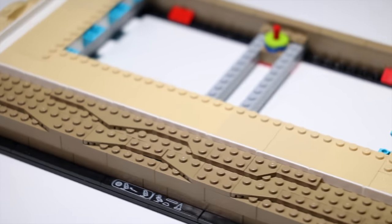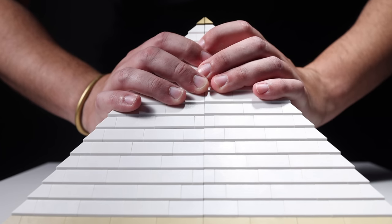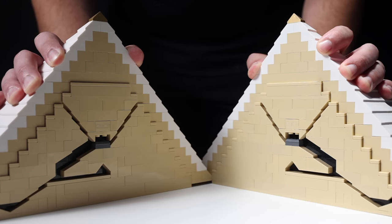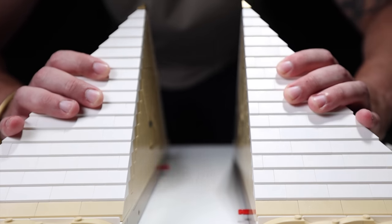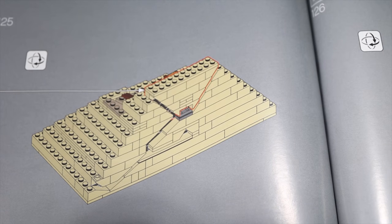With the base now completed, it was time to move towards the inner pyramid. This is where it got a little more complicated. I wanted to be able to separate the pyramid and reveal the inner tombs and passageways just like the first half. However, I wanted them to line up as if I just simply cut the complete pyramid in half. This means I would need to switch the side of the passageways from what the instructions outlined.